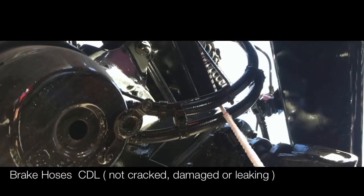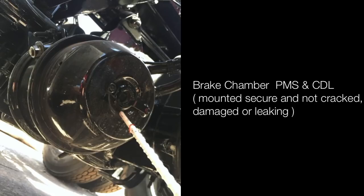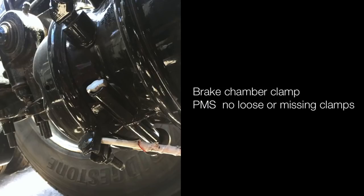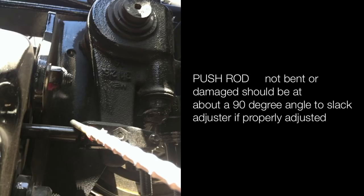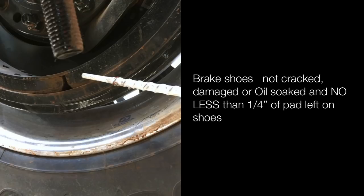Airbags are not cracked or leaking. Brake hoses not cracked, damaged or leaking. Brake chamber properly mounted and secured, not cracked, damaged or leaking. Brake chamber clamp properly mounted and secured — no loose or missing clamps. Push rod not bent or damaged; should be at about a 90-degree angle to the slack adjuster if properly adjusted. Slack adjuster properly mounted and secured — no more than one inch of free play with brakes released and wheels chocked. Brake shoes not cracked, damaged or oil-soaked — no less than one-quarter inch of pad left. Brake drum not cracked, damaged — no oil, debris, or color change indicating overheating.